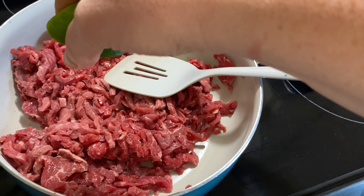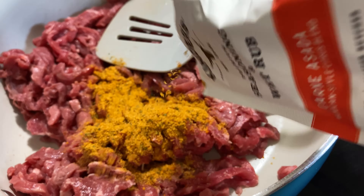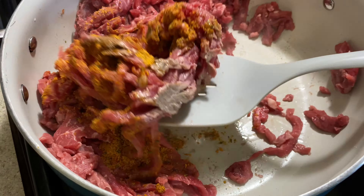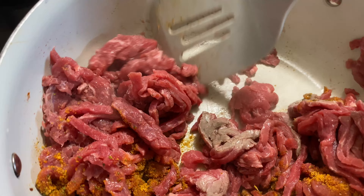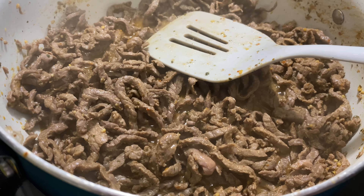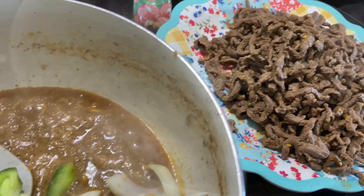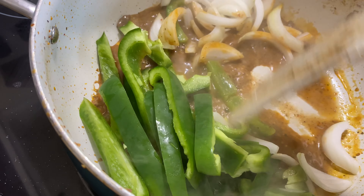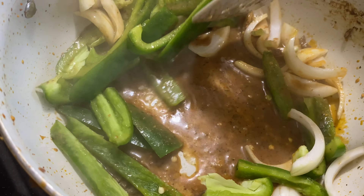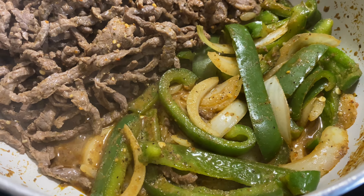I've also got some tortillas, tortilla chips, and some lime. In my pan, I put some olive oil in the bottom and got that heated up, then dumped my steak in there. I squeezed in about a whole lime to a lime and a half, then seasoned it with that Kinders Mexican seasoning and cooked it down until the steak was thoroughly cooked. Once my steak was done, I removed it from the pan and threw my bell pepper and onions in that same pan — because we're not about messing up a whole bunch of dishes over here — and got those cooked.